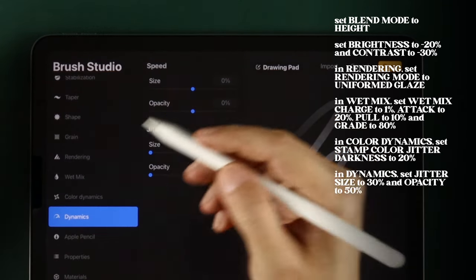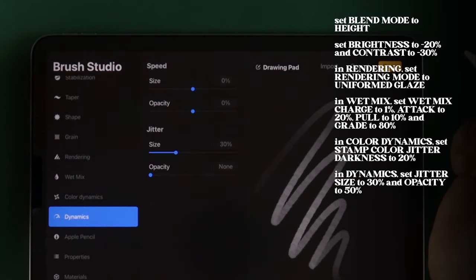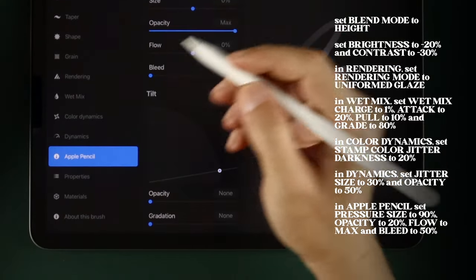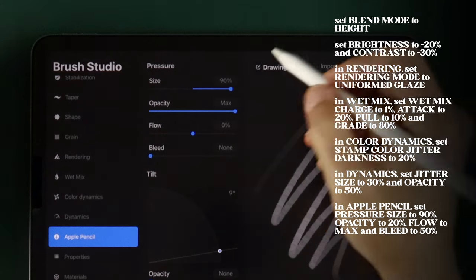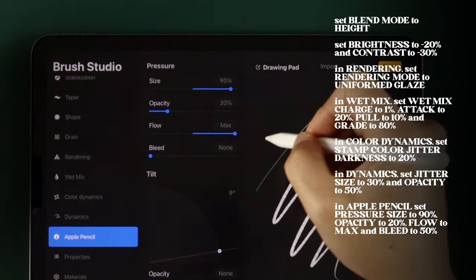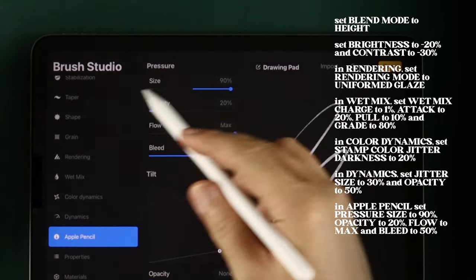In Dynamics, set Jitter Size to 30% and Opacity to 50%. In Apple Pencil, set Pressure Size to 90%, Opacity to 20%, Flow to Max, and Bleed to 50%.